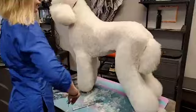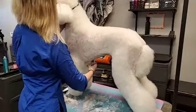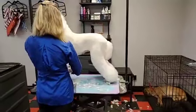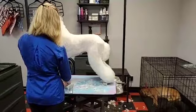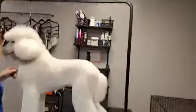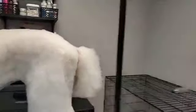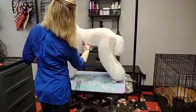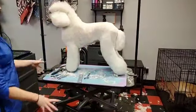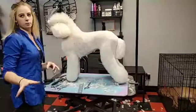The tuck ups are the same for male and female — it's just easier to find on males sometimes because they have a penis to help guide you. For a tuck up on a male dog she likes to do about two fingers in front of the penis. The body is now pretty much done, so moving to the next part — the crest — which is a very difficult part for a lot of people.